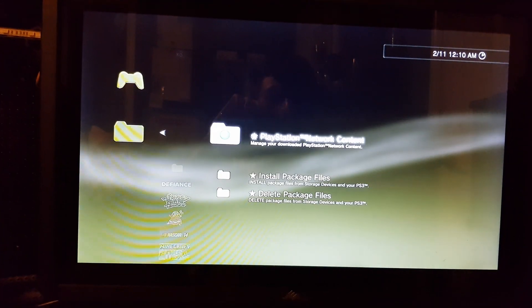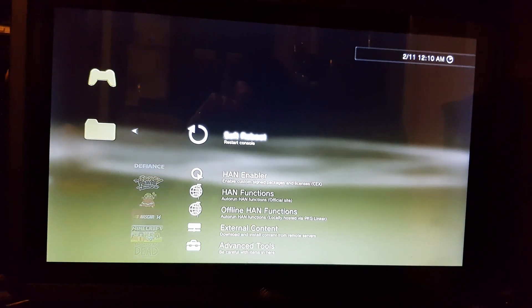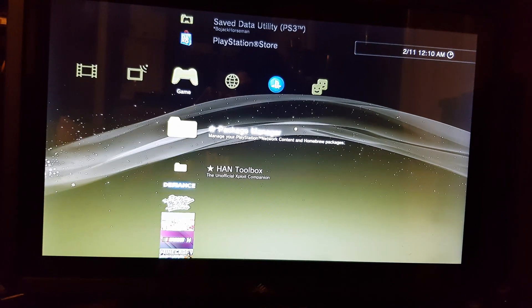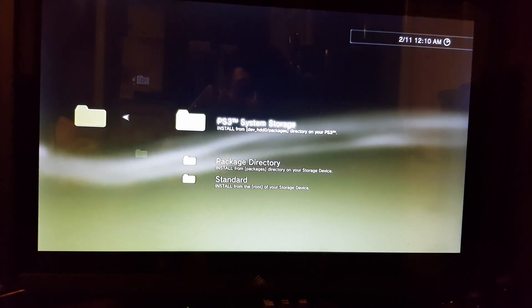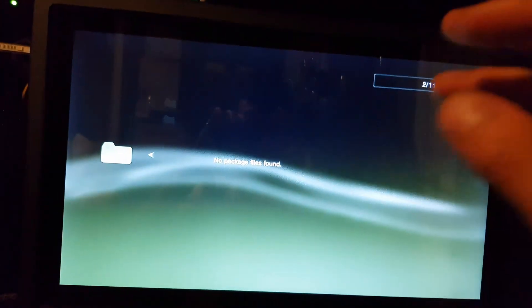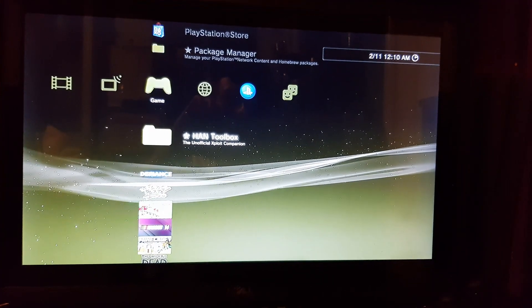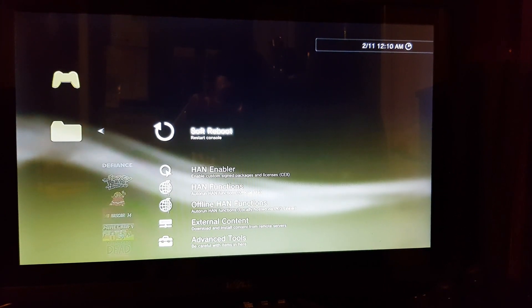Scroll into your game section and you will see Package Manager. To install the HAN Toolbox, I'll provide the download link in the description below — I don't remember the exact website. Go to Package Manager, then Install Package Files, then Standard. If you install the PKG file on your root it will show up there. I installed it, got the HAN Toolbox, did an update on it, and got a lot more functions and tools.